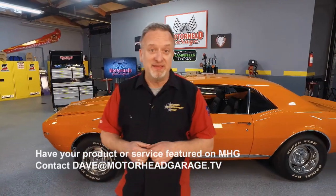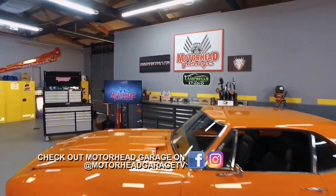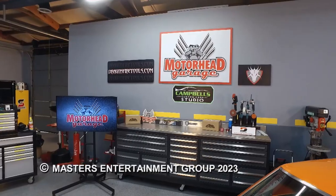We're sure glad you came along for the ride with us today here at Motorhead Garage, presented by DragonFireTools.com. If you have a cool product you want to see on the show, email dave@motorheadgarage.tv. From our entire crew here in our DragonFireTools.com studio, we'll see you next time at Motorhead Garage.